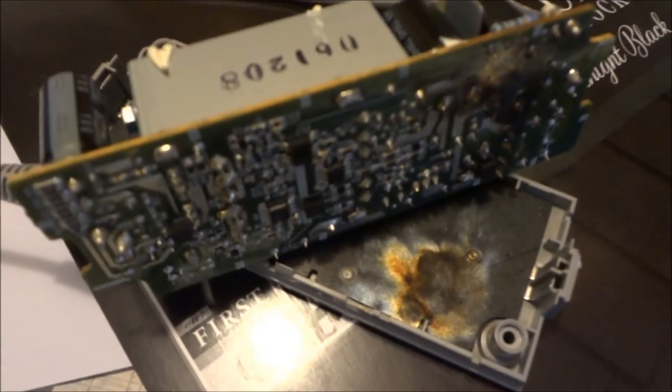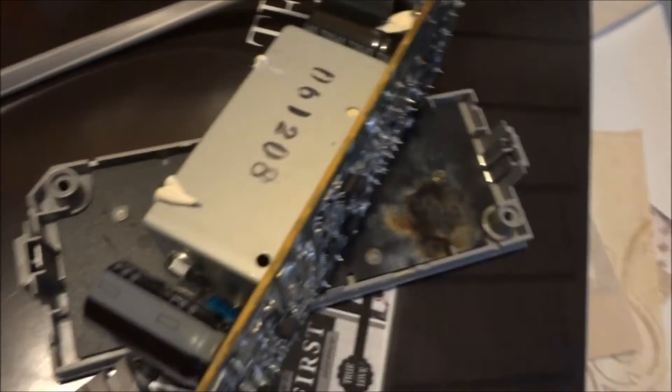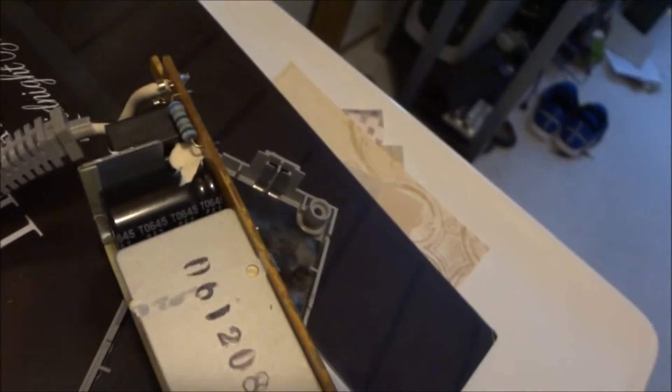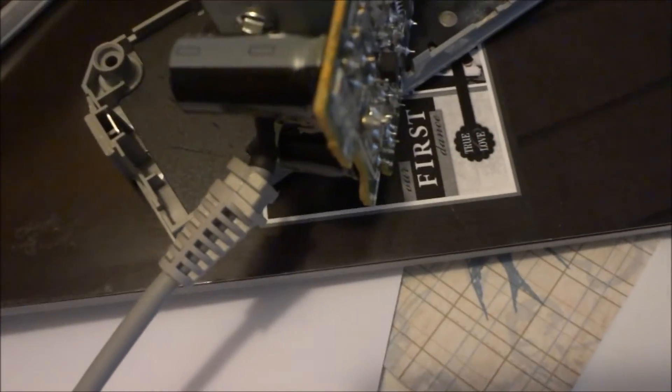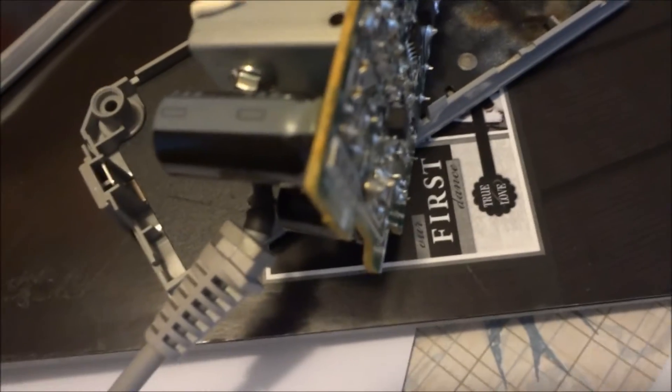Just checked with the voltmeter and of course it had 120 volts AC coming in, but DC going out wasn't anything. Got a feeling it's that big capacitor there because it seems to correspond with what's dark. It's either the capacitor or that other component — whatever that is. But that's where it's dark underneath here.